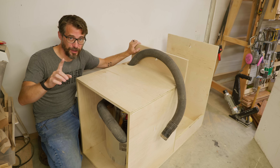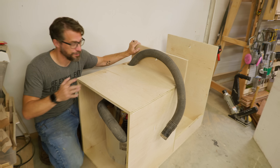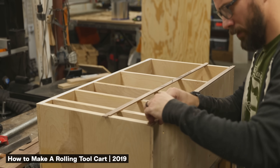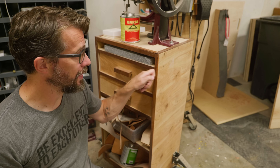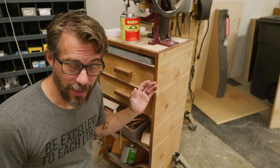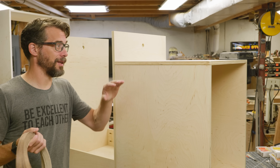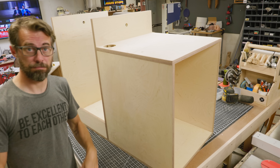Before we move on to the flip top I want to add edge banding to clean up all these edges. In the past I've cut thin strips of hardwood like walnut and glued and nailed them to the outside edge of plywood — it looks nice, the contrast is nice, and because it's hard it protects those outer edges from wear. Right now I don't have any solid walnut, but I do have walnut edge banding and it'll look pretty much the same. It goes from this to this.